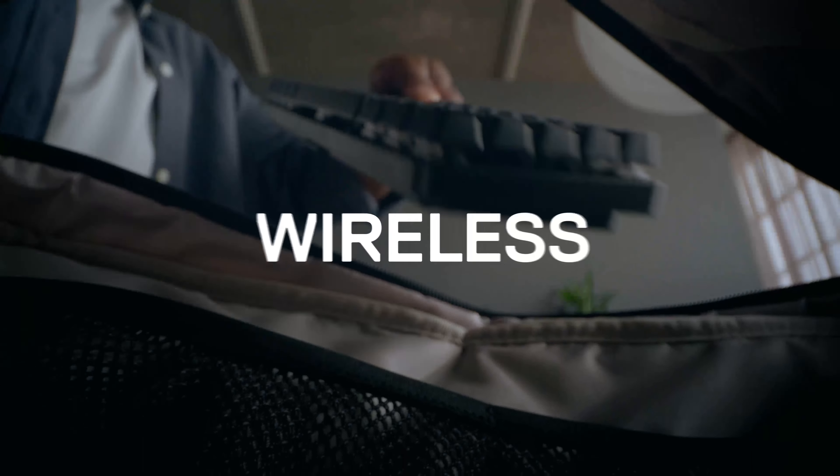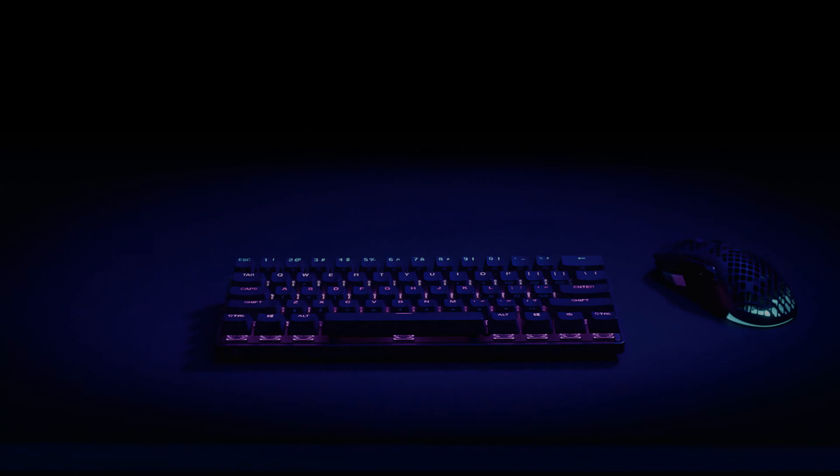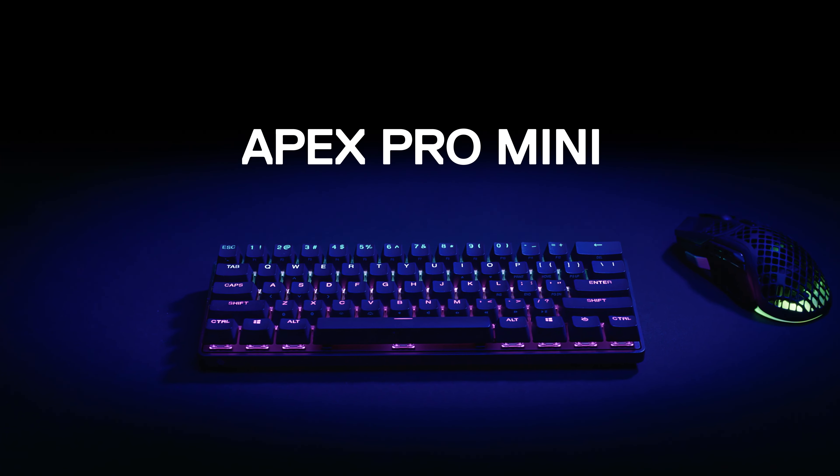Compact, wireless, for wherever you go. One keyboard, for whatever you do. The one and only Apex Pro Mini.